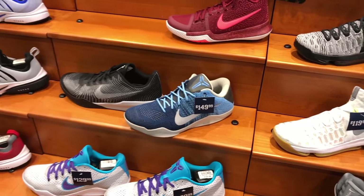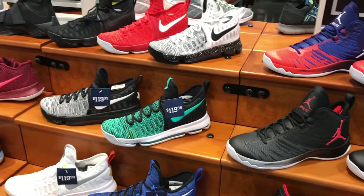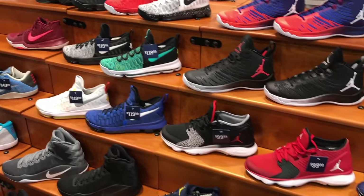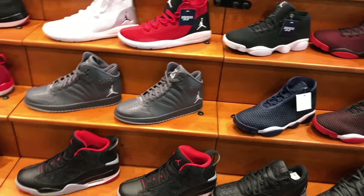Just kind of browsing through — this is the basketball section towards the front of the store. You can see they had quite a few things in stock. Lots of KDs, lots of Kyries.